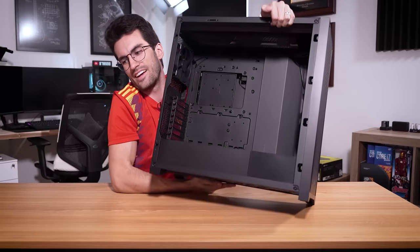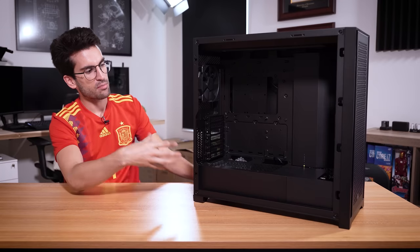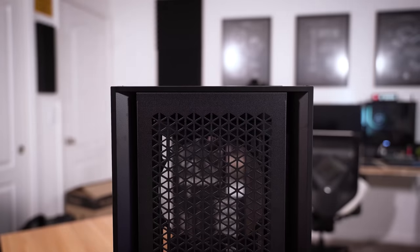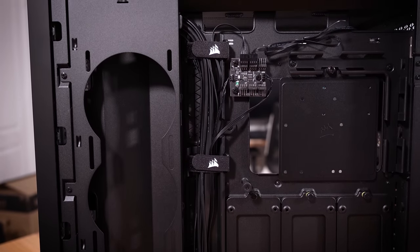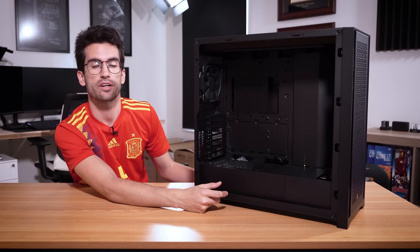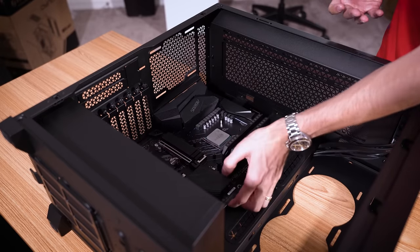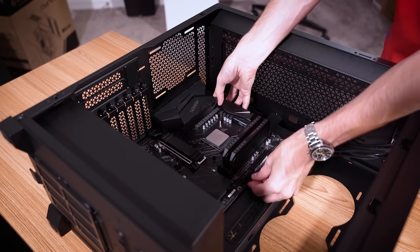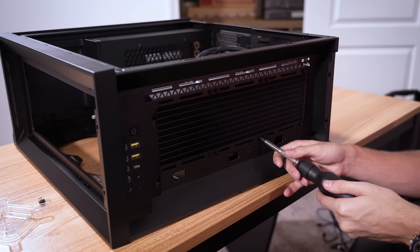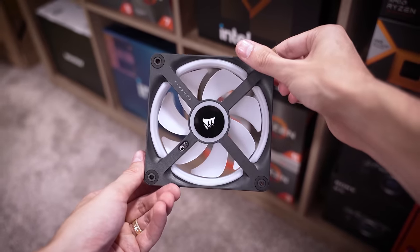Our case of choice is the Corsair 5000D — this thing is a thick daddy. It pays tribute to the larger interior space the viewer was going for with his old case, and there's still tons of hardware support baked in. You can mount 360mm radiators up front and up top, and it's very airflow-friendly thanks to that large perforated front panel. In goes our platform, and with basic wiring taken care of, we can move on to fans and the AIO.